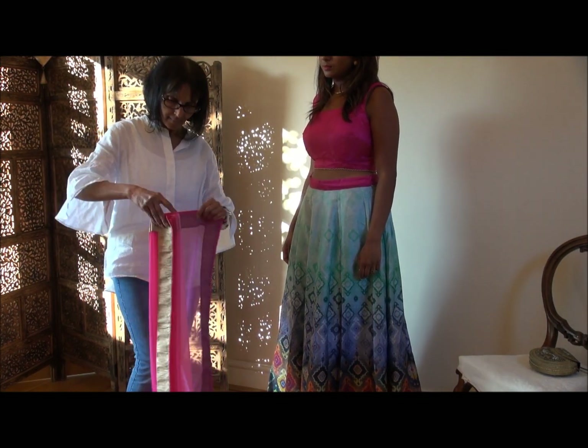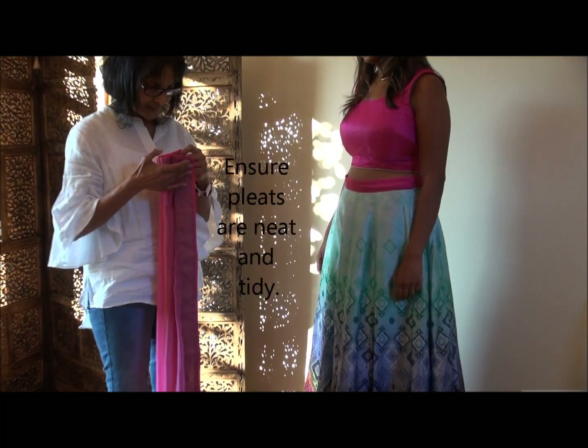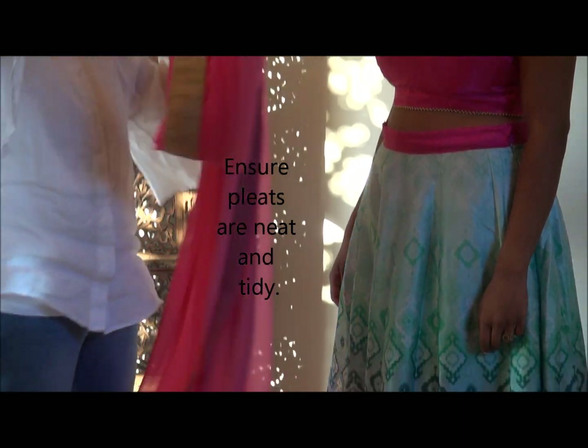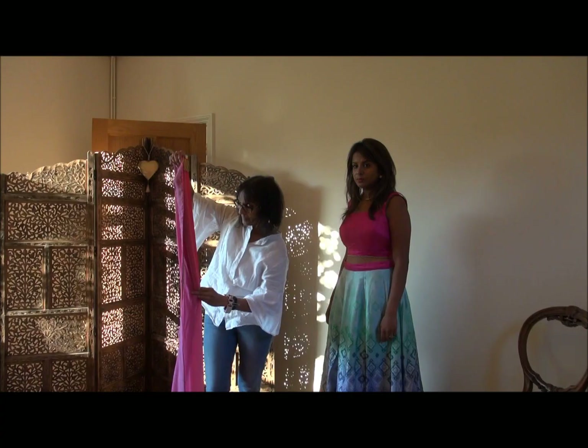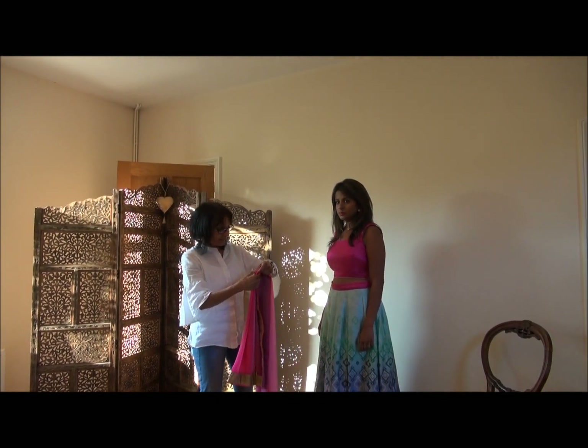So again you begin at the short end of the fabric and pleat it up. Make sure all the pleats are nice and neat so that when you drape it on to the blouse it looks neat.